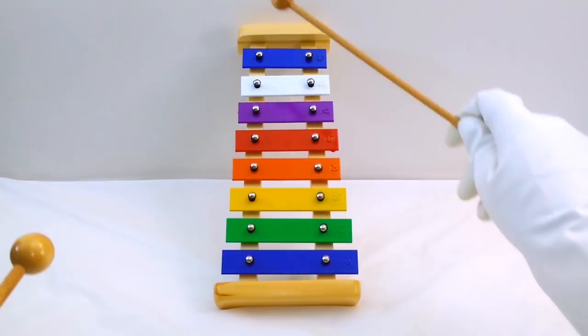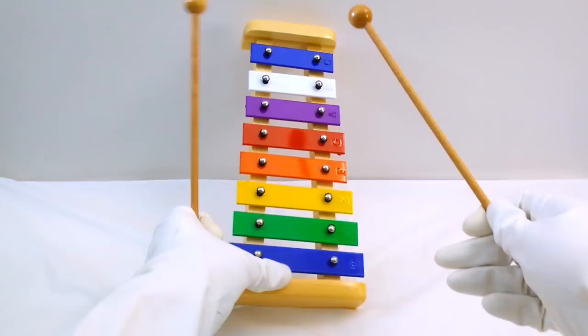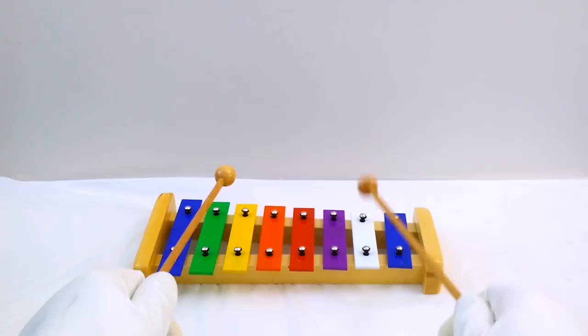I'm a little bit better with my right hand than with my left hand, but really you're not supposed to play it like this — you're supposed to set it down in front of you. That's a really nice sounding instrument, isn't it?